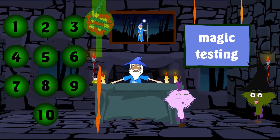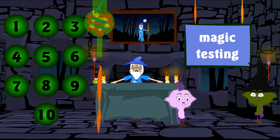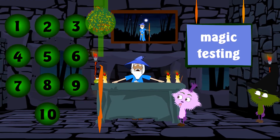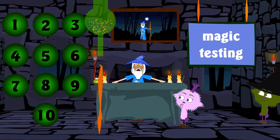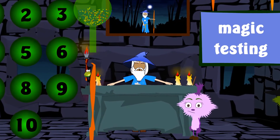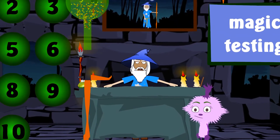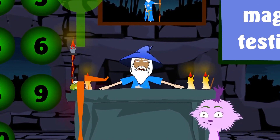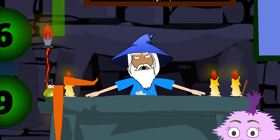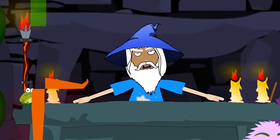Now let's give the ingredients a good shake. And put the mixture in the staff and try it out. Let's close the magic staff and go to the blue woods to test this spell.